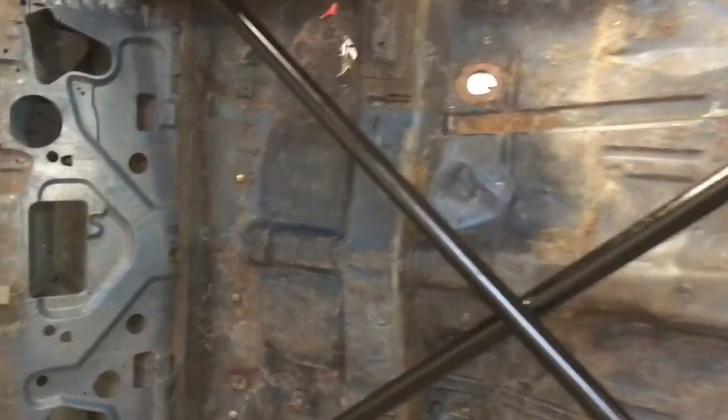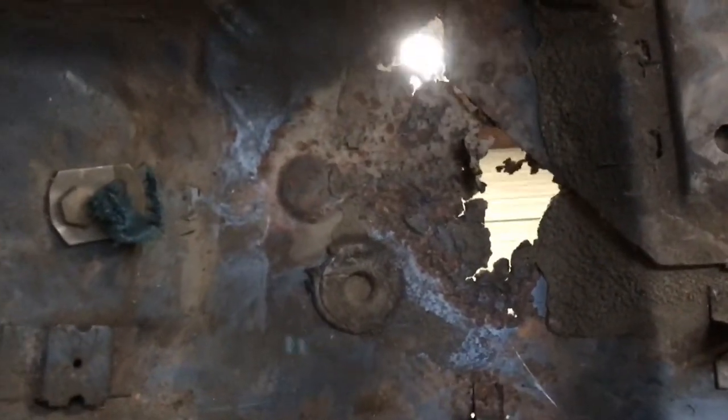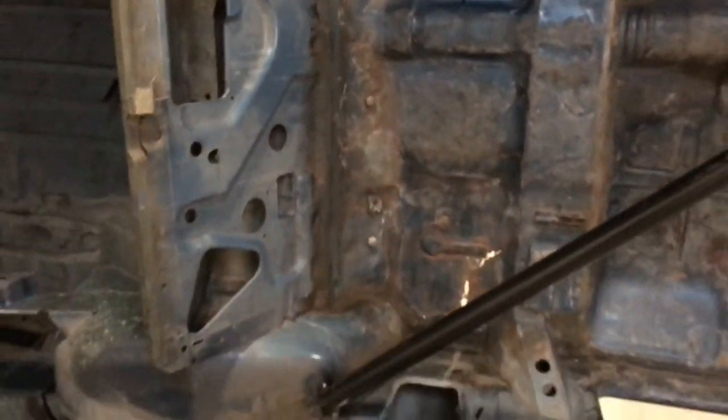Now on the other side, we have access once again to that rear floor pan. You can see the damage it does have — it's not good. This car won't be worth a lot if we leave that or scab in a piece, so we're going to replace the whole floor pan for a clean professional look.